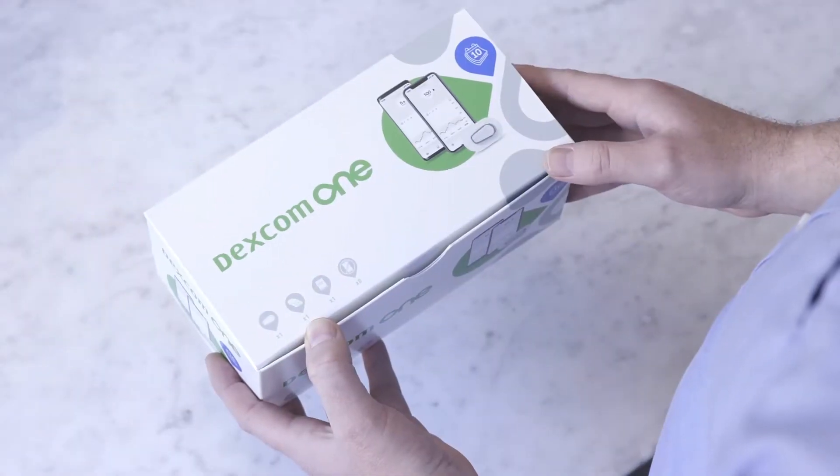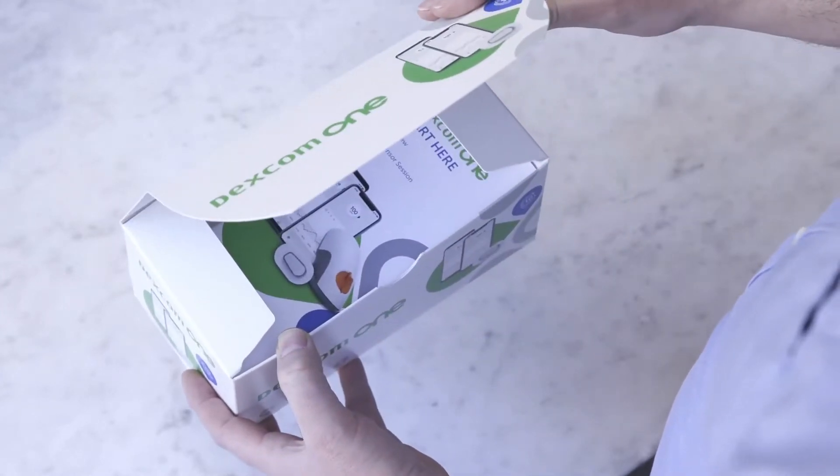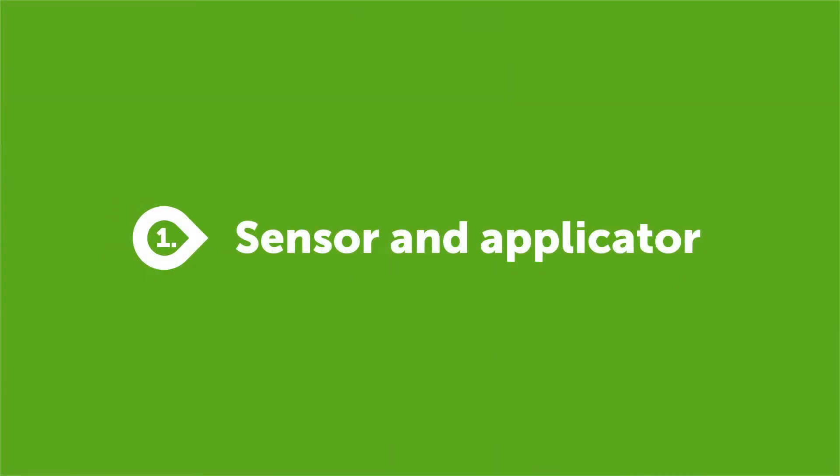Dexcom One is a continuous glucose monitoring tool for managing diabetes and we are going to show you how straightforward it is to get started. First, let's look at the three components that make up the Dexcom One.